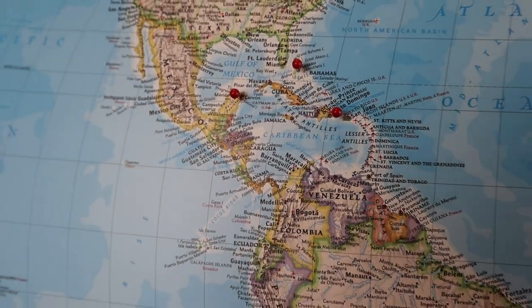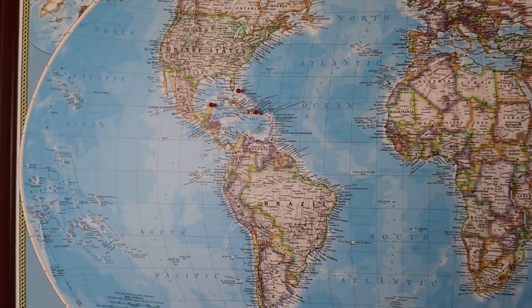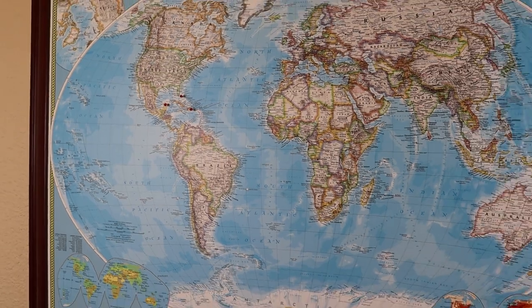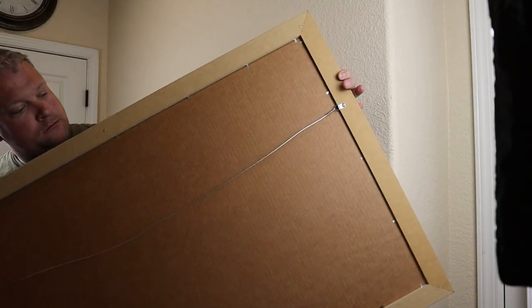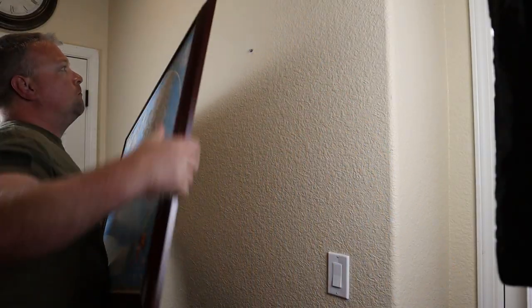This is a world travel map with push pins to mark where you've been, or really whatever you want to mark. There are a lot of frame color options, and it comes with 150 push pins in red, white, and black. It was pretty easy to mount — it comes with a wire mount on the back.